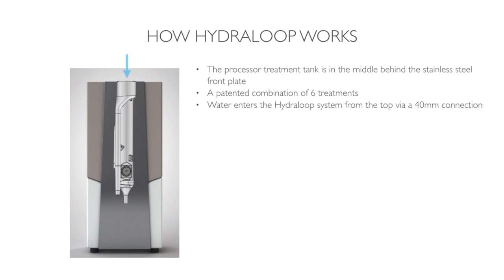Water enters the Hydroloop system from the top via a 40mm connection. The first treatment we use is sedimentation, so sediment is collected at the bottom of the processor tank and wasted automatically to the sewer.